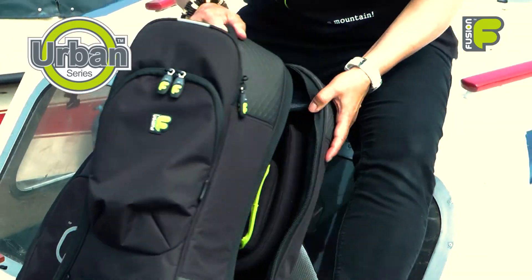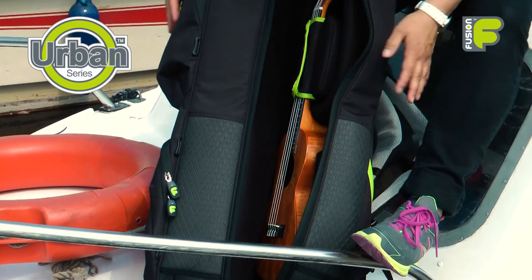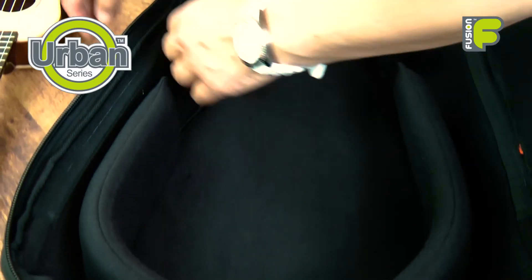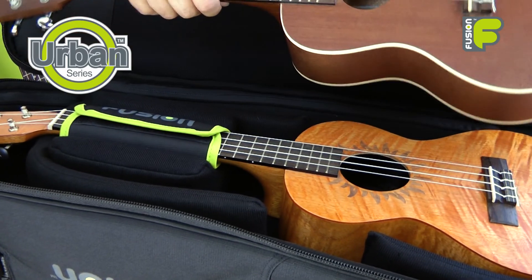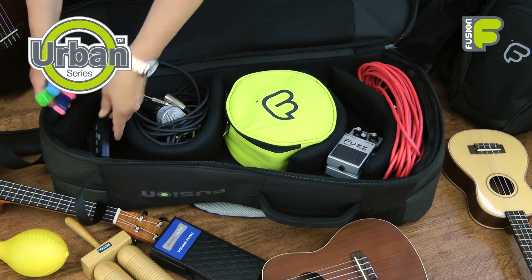The double concert and tenor ukulele bag has a second opening for a second ukulele, and this area has all the same support as the first. Alternatively, you can reposition the internal suspension layout and use the included small and medium spacers, so you can carry your ukulele in the front or back, using the other side to hold even more electrical equipment, cables and accessories.